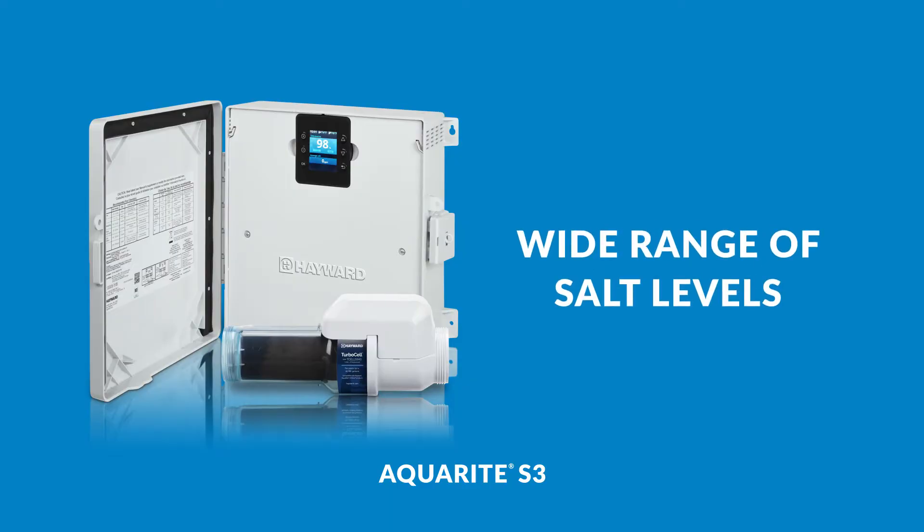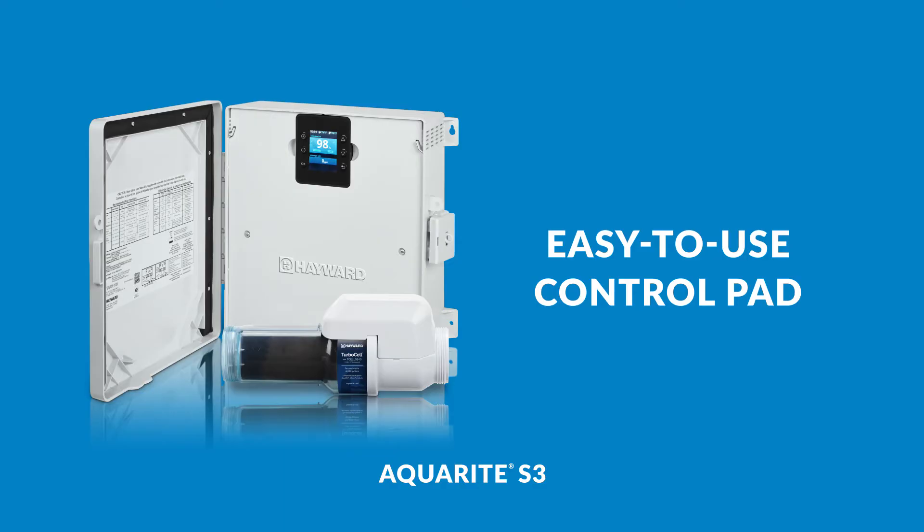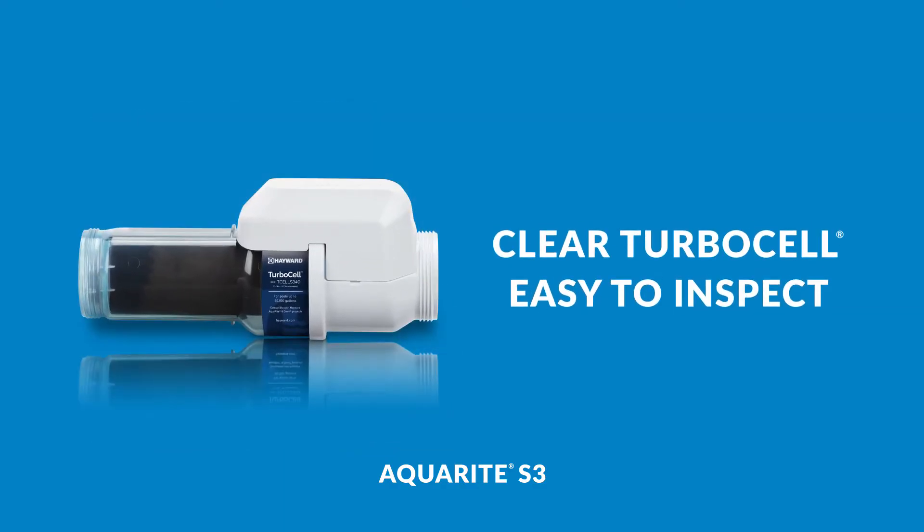AquaRite S3 operates from a low to high salt range and features an intuitive display for simple control. Its clear cell makes it easy to see and inspect system operation.